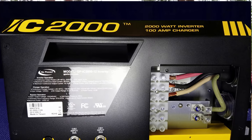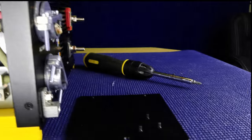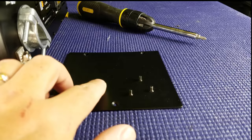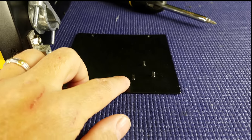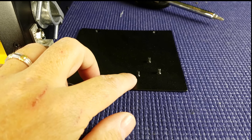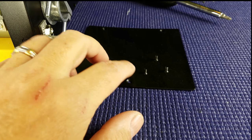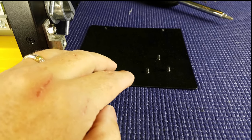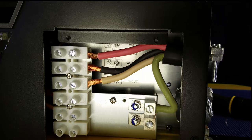I removed the access panel on the IC2000. Before I show you the wiring, I want to point out something important. The access panel is held in by very small screws — I highly recommend you don't do this somewhere where they can fall behind and get lost. Do this on your workbench, take them off, put the access panel to the side, and keep the screws safe until you're actually done with the wiring.